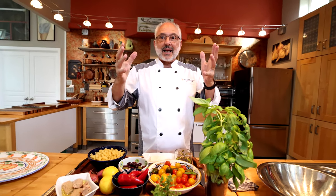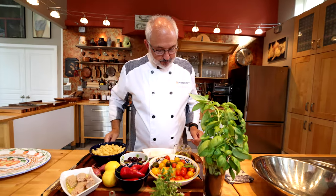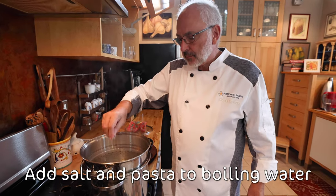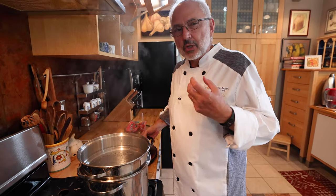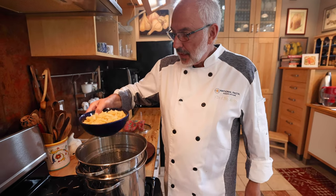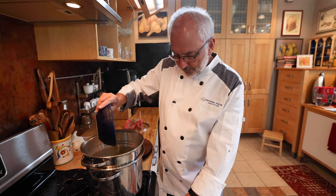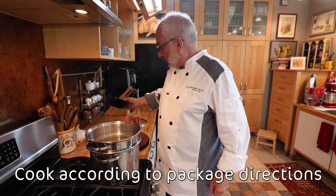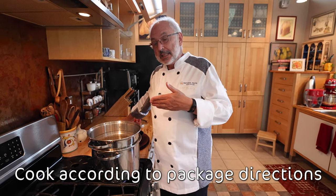Let's go to work and make this Mediterranean pasta salad. Water is boiling, so I'm going to cook the pasta. When you eat cold food, it needs just a little bit more seasoning. So I salted the water to taste and I'm going to drop the pasta, bring it back to a simmer, and cook according to package directions. This pasta is going to cook in about 10 minutes.